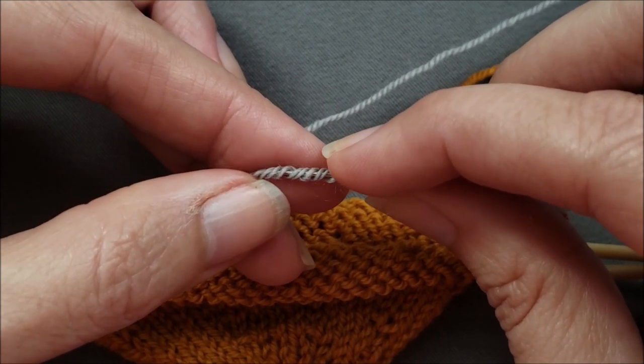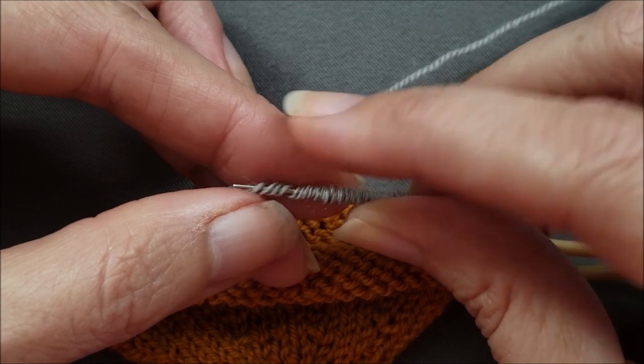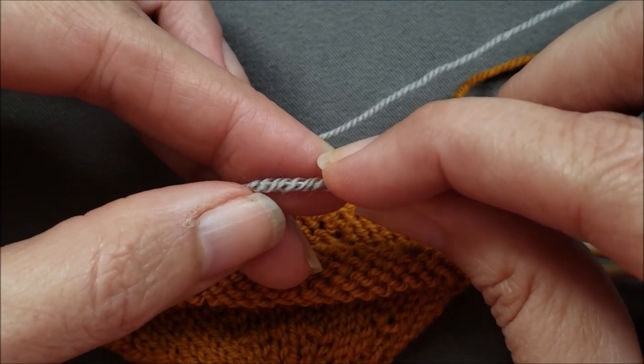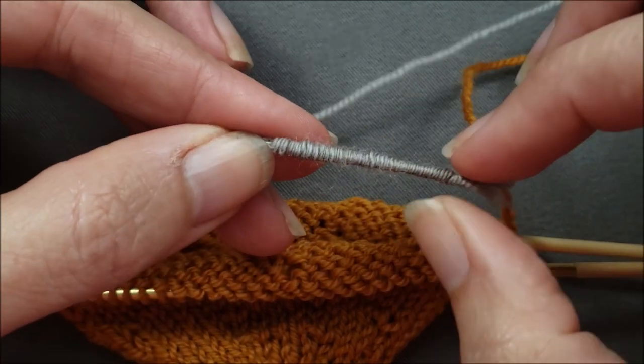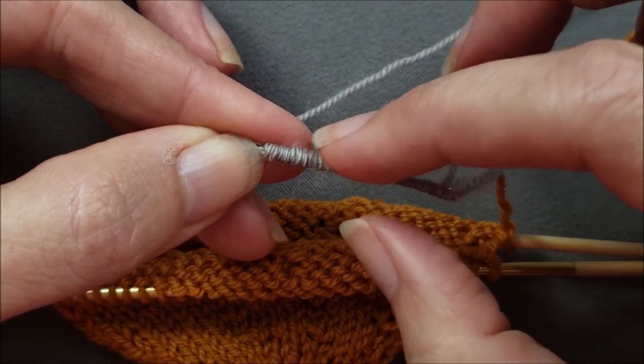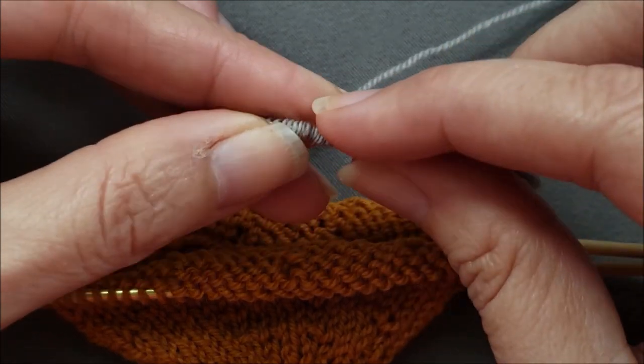It's always better to go a little bit farther than you think you need to. So I'm going to make sure that my needle is packed nice and tight and covered up with those single plies of yarn I've been going under.